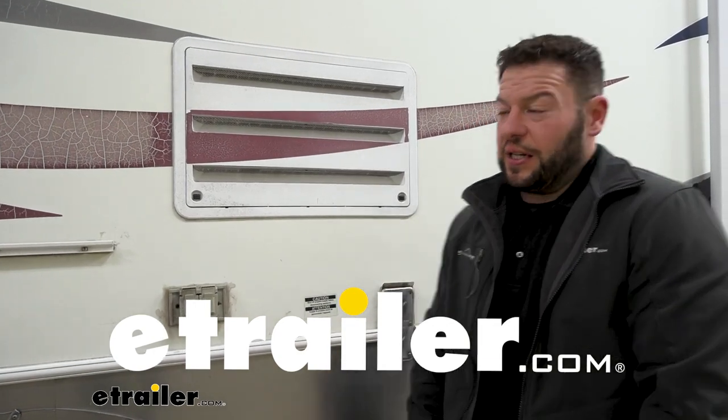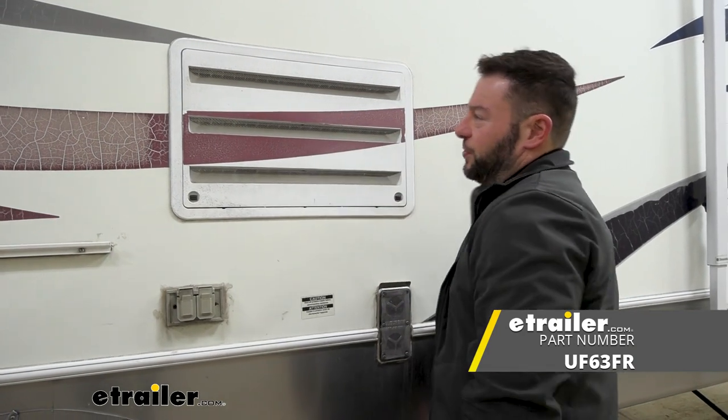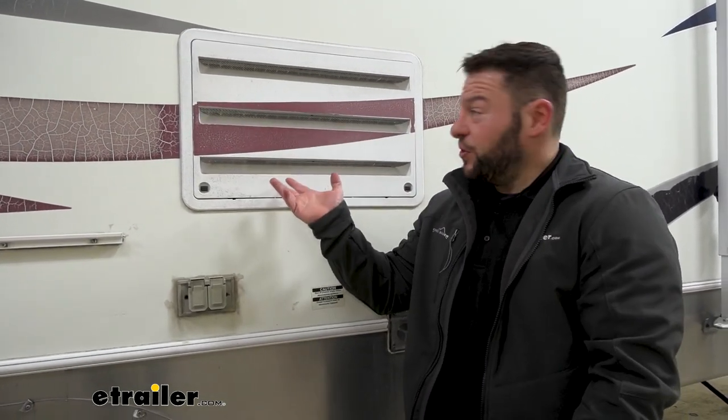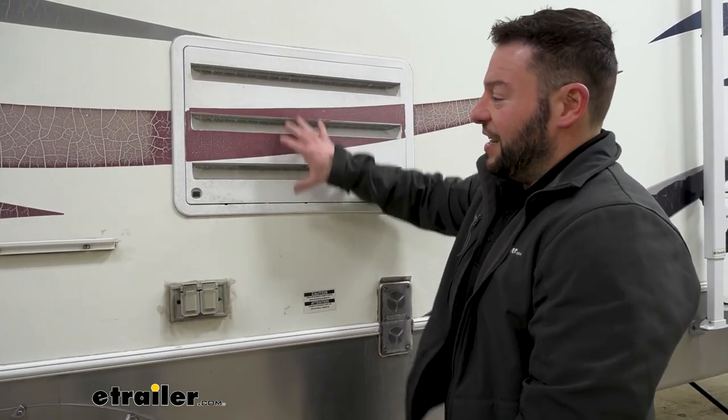What's up, everybody? It's AJ with eTrader.com. Today we're going to be checking out these refrigerator vent screens from UltraFab. These are going to be replacing the existing screens, or maybe you don't have screens installed, but we're just going to put them in there so that bugs can't get in that area, so it's less to clean up later on. Let's check it out.